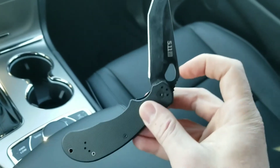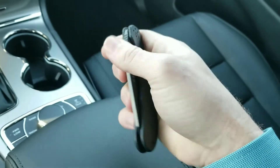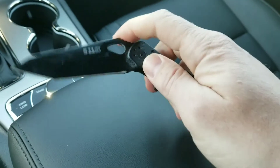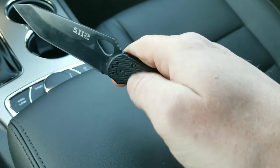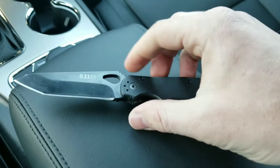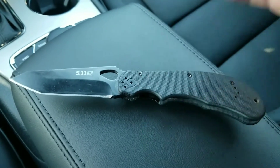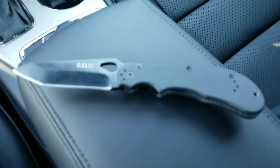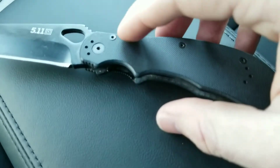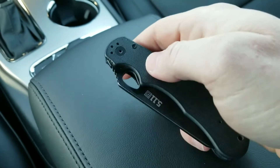Let's talk about the action, which I was really surprised about — this actually has really good action. You can flick it out, though it's kind of hard because of the placement of the hole. The thumb hole position is in a good place for regular deployment. It has a little bit of side-to-side blade play and absolutely no vertical blade play whatsoever. I have to assume that with just a little bit of messing with the pivot and the body screws, this blade will center up and there won't be any blade play at all.